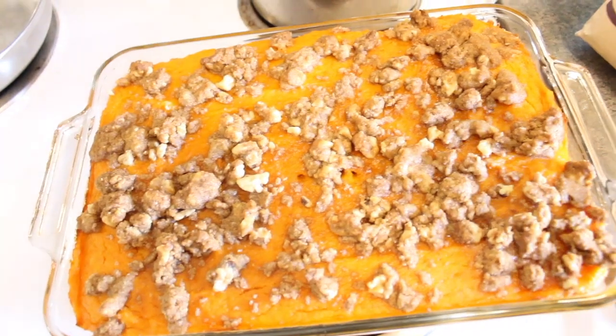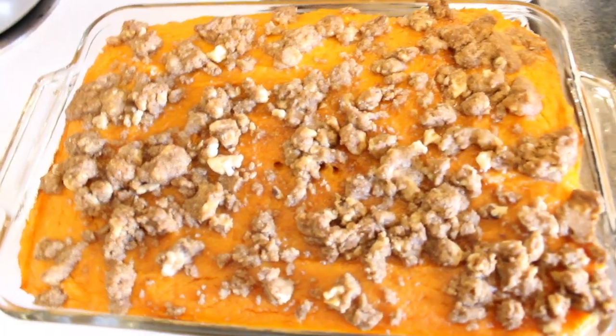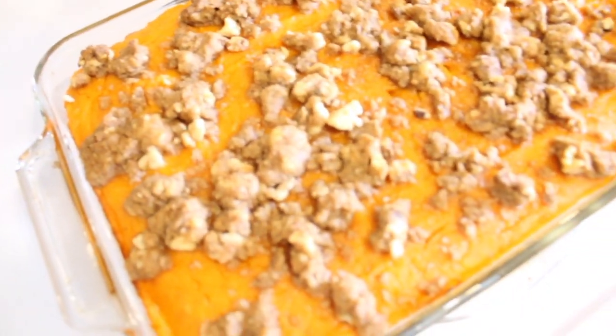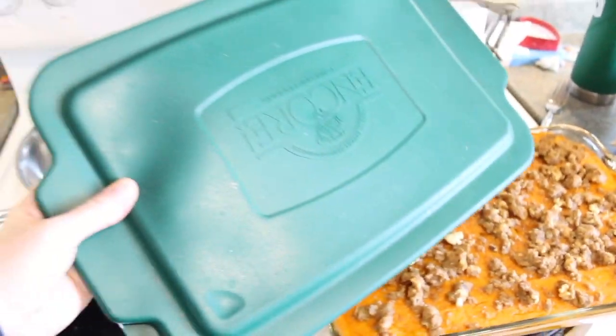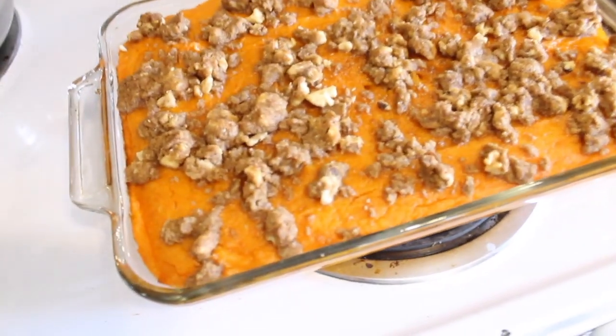The sweet potato casserole is done baking and smells incredible. In fact, all day our house has already smelled so strongly of Thanksgiving — it's been so wonderful. I'm going to keep this frozen, covered with a cover that it actually came with, until the day before Thanksgiving and reheat it the same way as the other casserole. Thanks for coming along as I prepare two of our Thanksgiving dishes. I hope you have a wonderful day, a wonderful Thanksgiving, and we will see you soon.